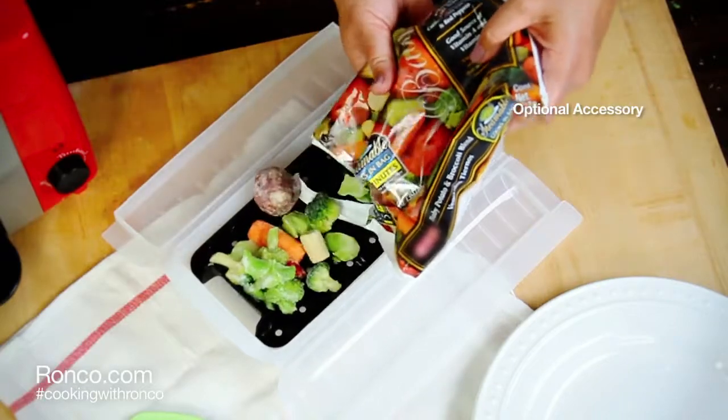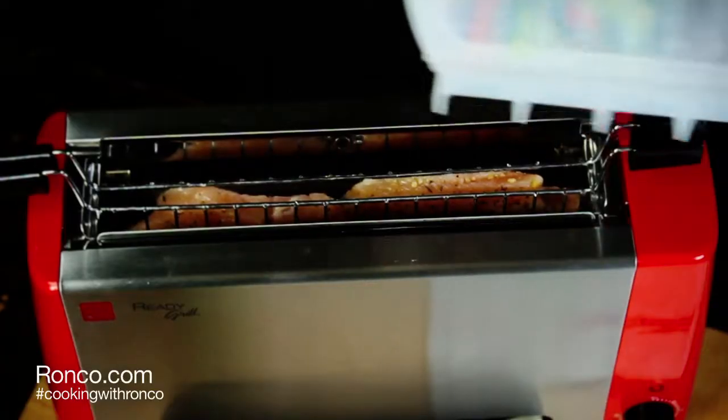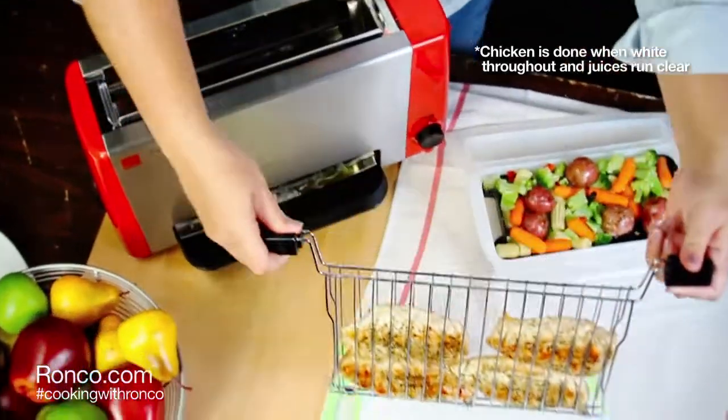Today, we've steamed frozen veggies at the same time in our steamer basket. Set the timer for 18-22 minutes, then place the steamer basket directly on top. When done, carefully remove the steamer basket and the grill basket from the ReadyGrill.